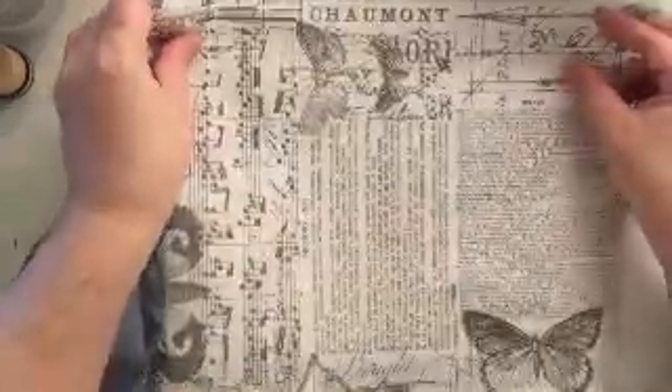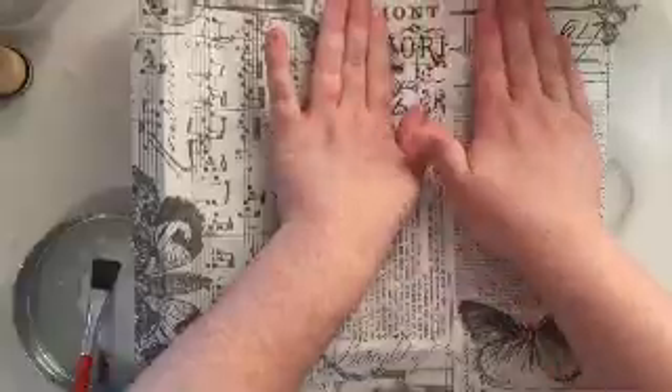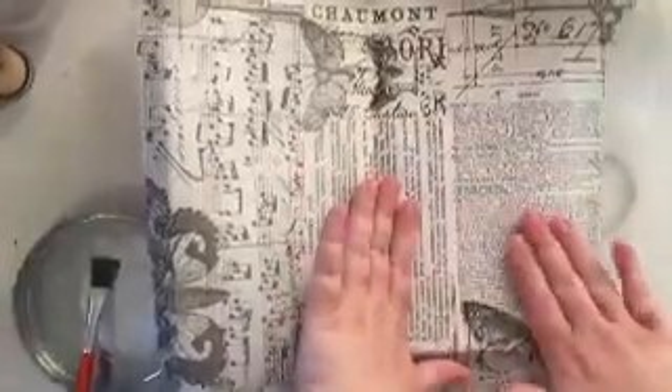I'm just going to speed up the video here — as you can see I've got all these ugly little bristles showing up on my page. I actually went and bought a brand new paintbrush because this one sheds so badly. But like I said, it's going to be completely covered up so it's okay.